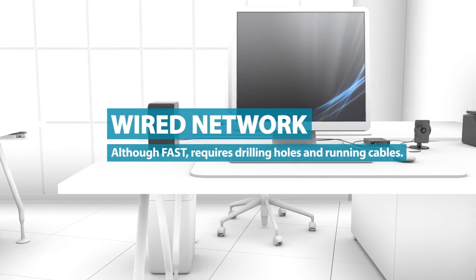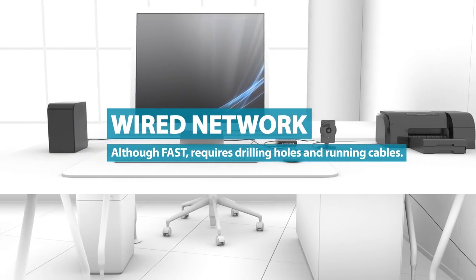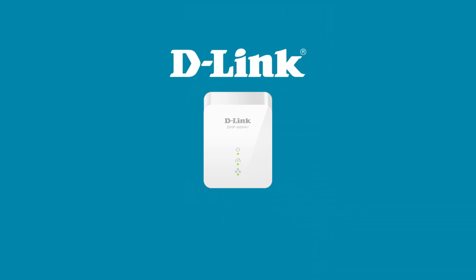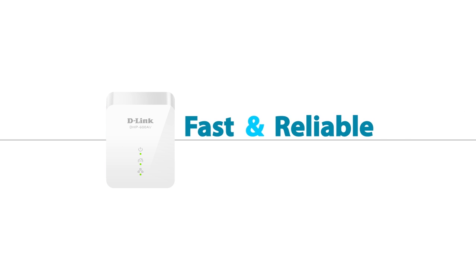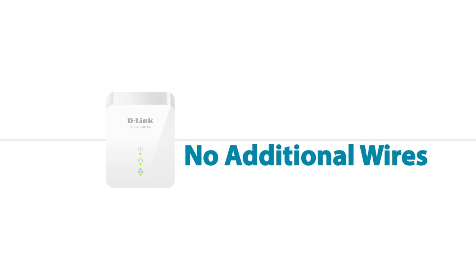Although a wired network is fast, it is a hassle as you need to drill holes and run cables. D-Link Powerline gives you the best of both worlds — a connection that's as fast and reliable as Ethernet without running any additional wires.